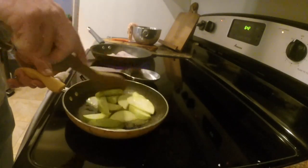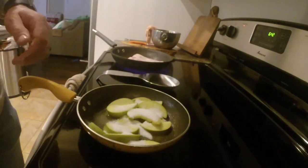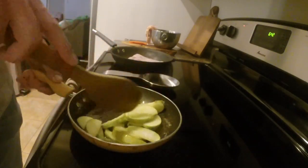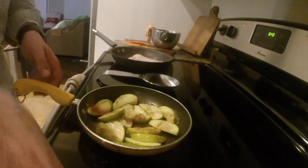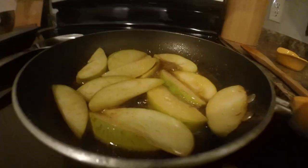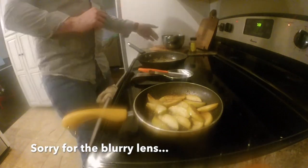We're going to take some sugar and sprinkle a little over the apples, coating them up — it's going to start making a glaze. Then we'll throw a little bit of cinnamon on them to give them that cinnamon taste. Mix that around and just let those sit in the heat for a few moments, stirring so they don't burn.